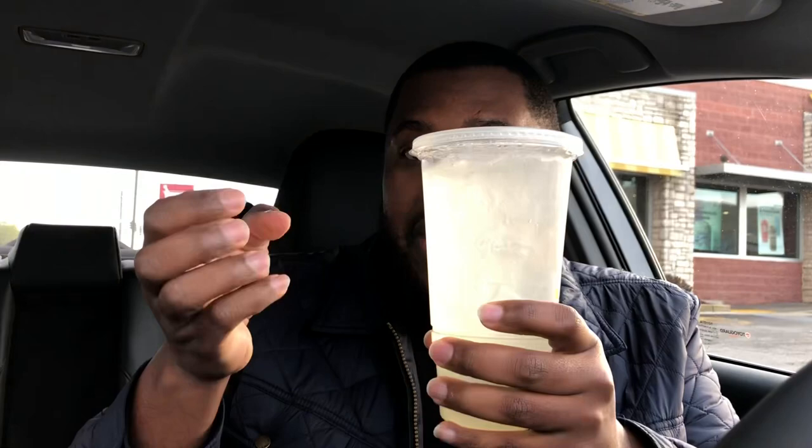What's going on YouTube? So I'm here at McDonald's — not the one that my car quit at, I will never go back to that one — but I'm here at McDonald's and I just ordered their new lemonade.